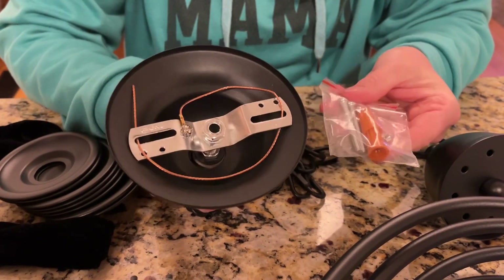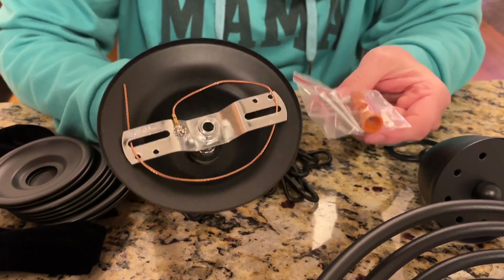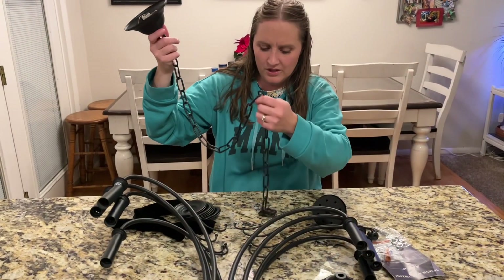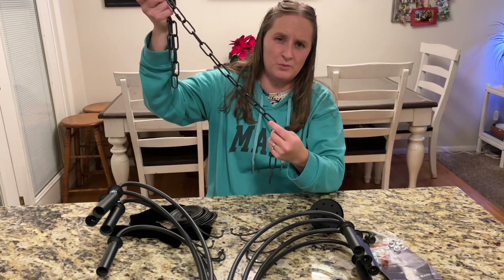It only takes a couple screws to assemble it onto the wall, so it's going to be very simple and easy to install. You can see it has a really fun chain to hang it from, so it's going to be really pretty.